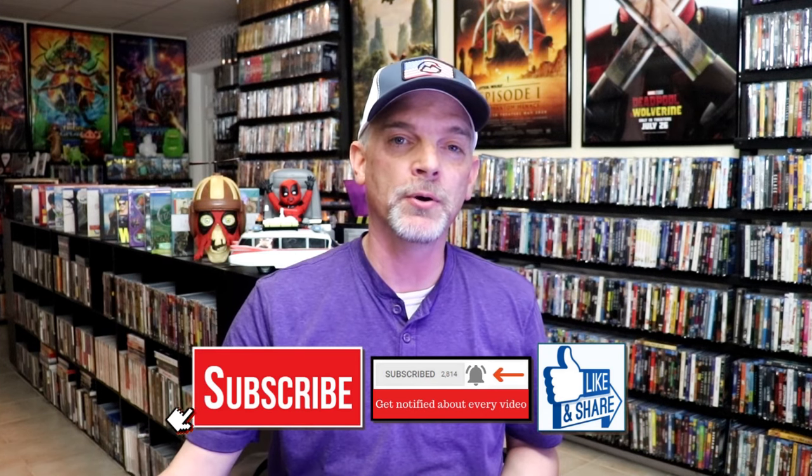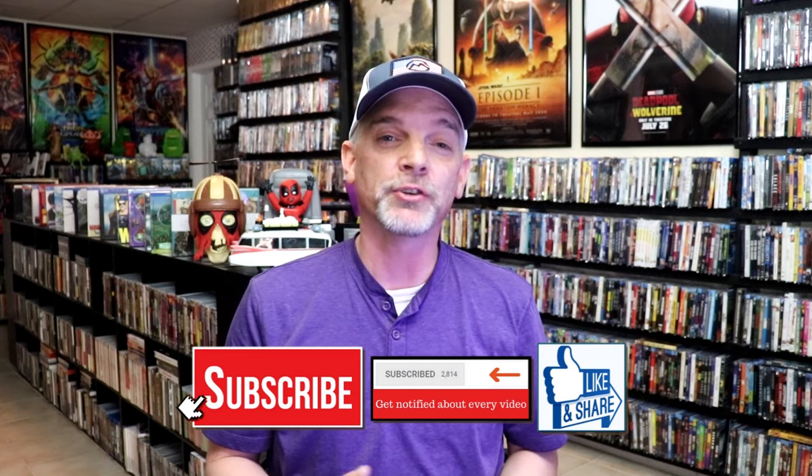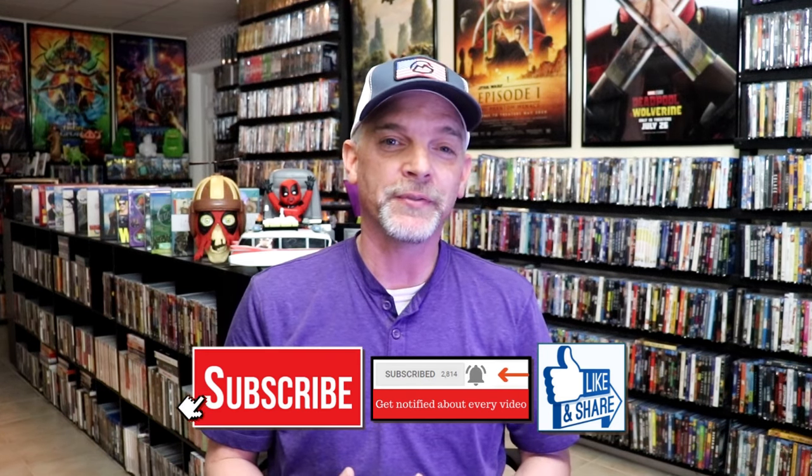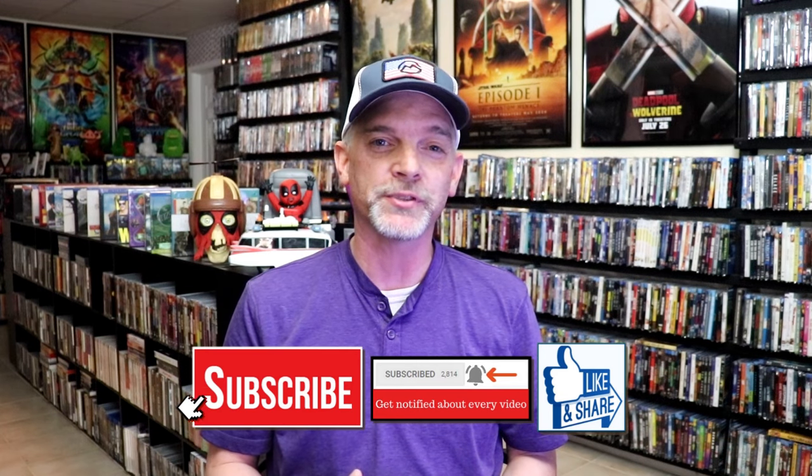Please leave a comment below. Let me know what you think about this particular steelbook unwrapping, and also let me know your thoughts on Jaws, because I really do enjoy reading your comments. Thanks for taking the time to watch this video, and we will see you next time.